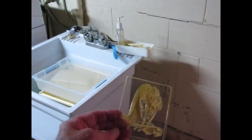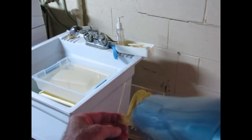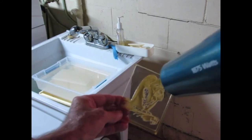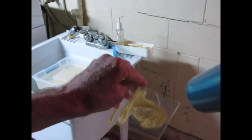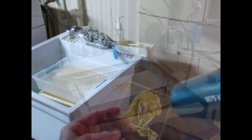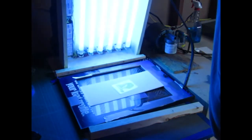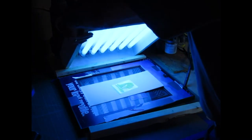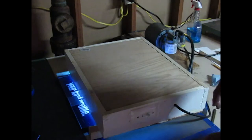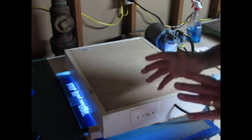All that remains now is to dry the plate with a hairdryer. And then re-expose the plate for a few minutes just to make sure that all of the polymer that didn't wash away is fully cured with UV light. We'll let that re-expose for about two more minutes.